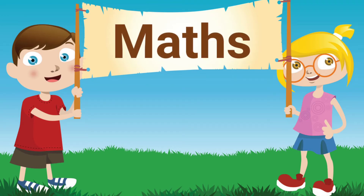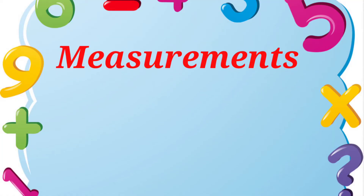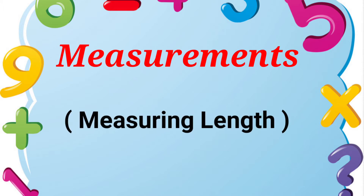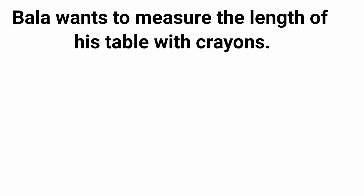Hi children, in Math today we are going to learn about the topic measurements. In this we are going to learn measuring length. Bala wants to measure the length of his table with crayons.